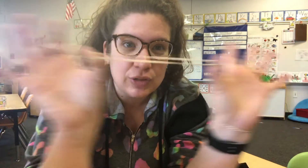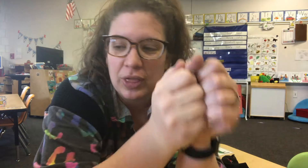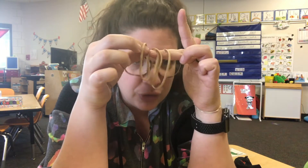What we're going to do today is use rubber bands to make our own homemade instruments. These aren't going to be like world-class instruments that you see in the orchestra, but they will be fun tools for you to experiment with as you learn more about sound and music. So before we get too far, get your supply bag — the one you picked up in April. You should have picked it up this week. Inside your supply bag, you will find four rubber bands that look like this.